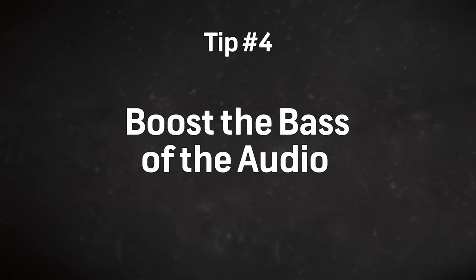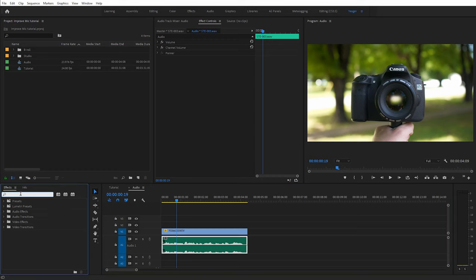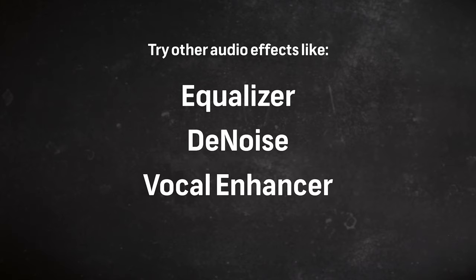Finally, the last tip is to boost the bass of the audio in post. The audio on built-in camera mics tends to be very shallow, so adding some bass can make the audio sound a lot more natural. You can use your own preferred video editor to do this. I'm using Premiere Pro and all you need to do is search for the bass effect, apply it, and then boost the bass dB a little bit. You can always tweak the audio even more with other secondary effects — some examples would be equalizer, denoise, and vocal enhancer.